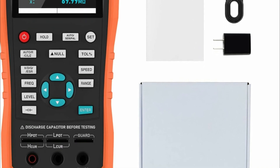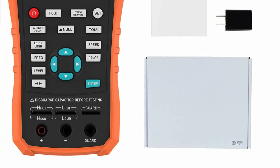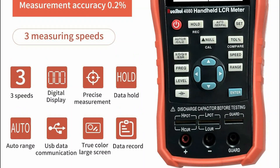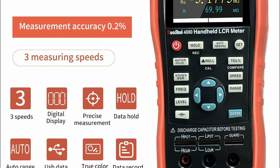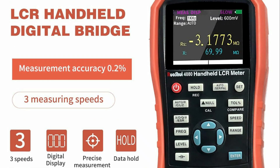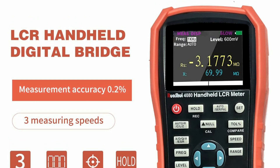The bright 2.8-inch backlit TFT display ensures easy readability even in low-light conditions. Customizable settings such as beeping alerts and auto-power-off further enhance the user experience, making this LCR meter a highly efficient and reliable tool for any testing setup.